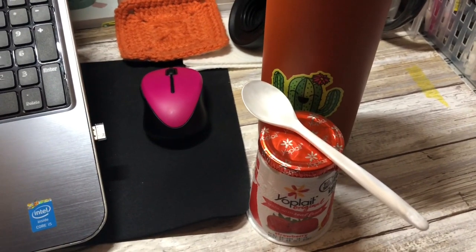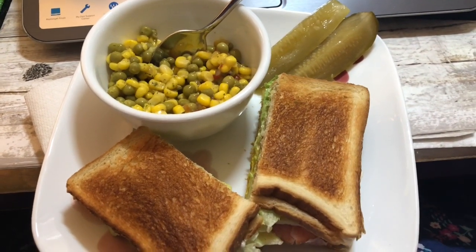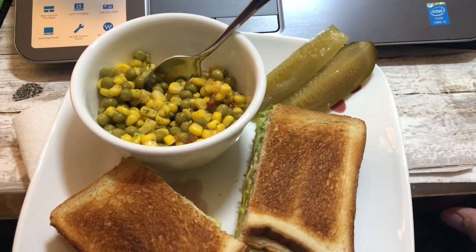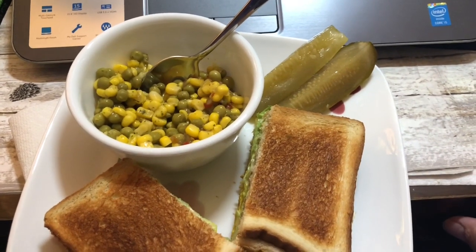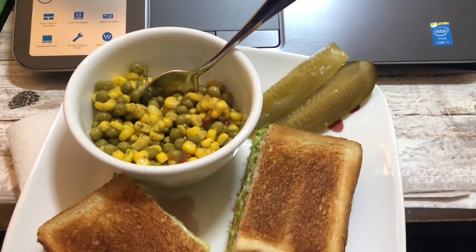Thursday October 8th: breakfast is coffee again and a strawberry yogurt. Lunch for Thursday October 8th is a ham and cheese sandwich with iceberg lettuce, some spicy bread and butter pickles my dad found at the commissary — they're delightful — and some pea and corn salad leftovers from last night. That's lunch for today.